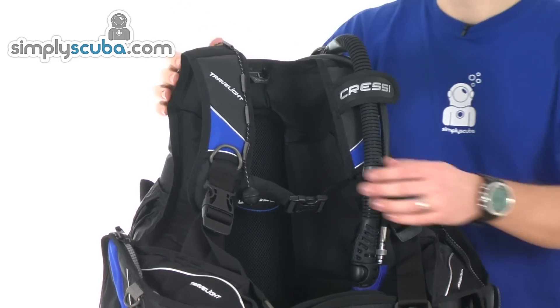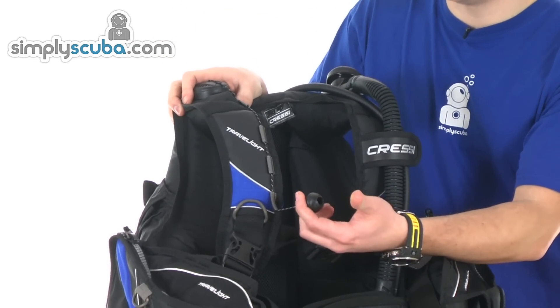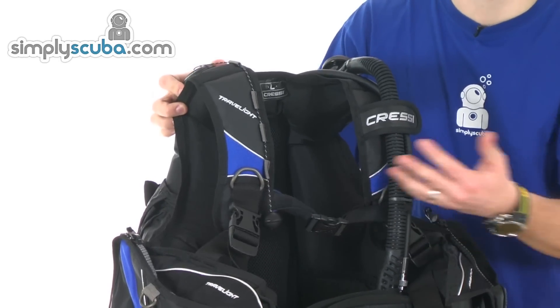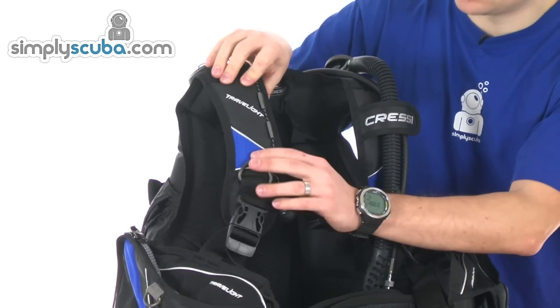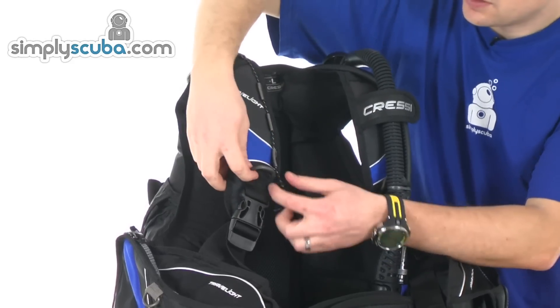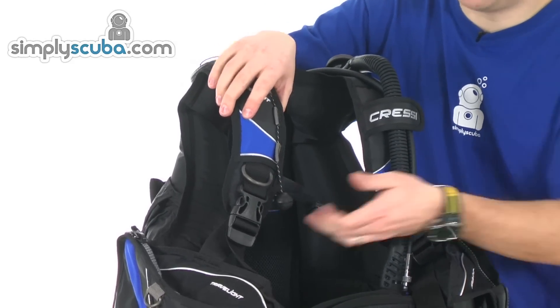We'll start on the right shoulder. Pull dump over the shoulder with a toggle running down to the buckle level — obviously pulling it will release air. Reflective piping, just a bit of visibility in low light conditions. Light alloy D-rings, pre-bent, so nice and easy to get a clip onto it.